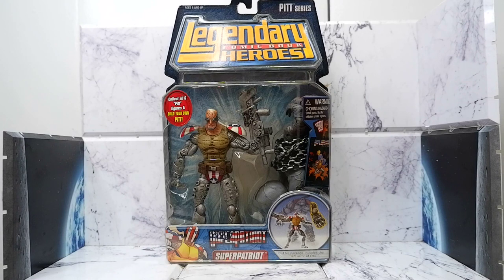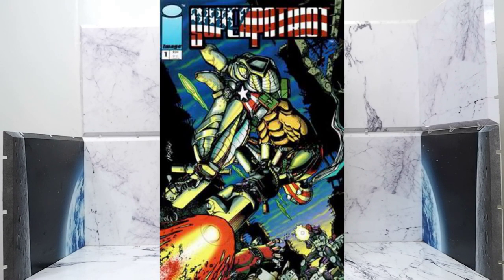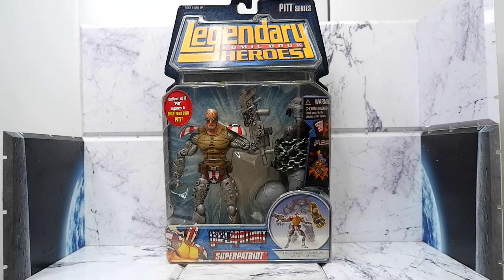Hello guys, today we're going to unbox and review the Super Patriot action figure from the legendary comic book Heroes line of Marvel Toys.